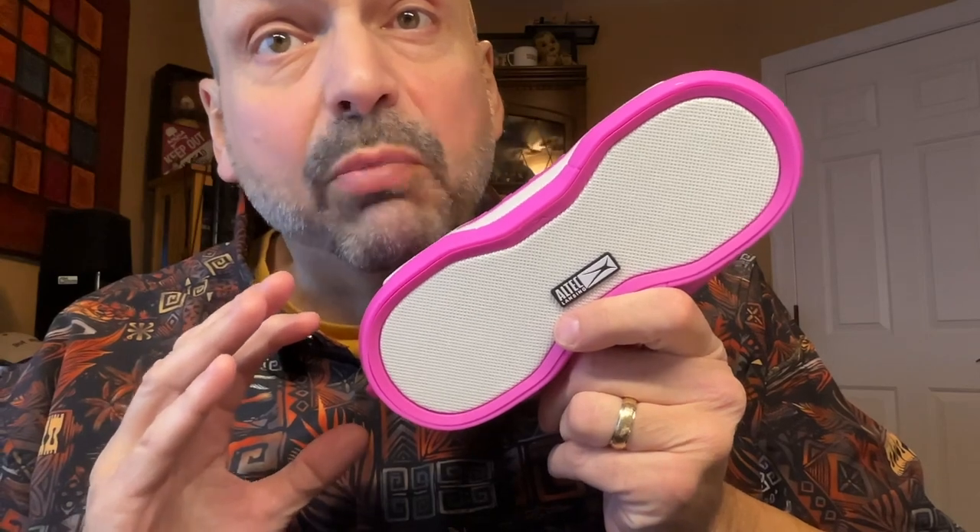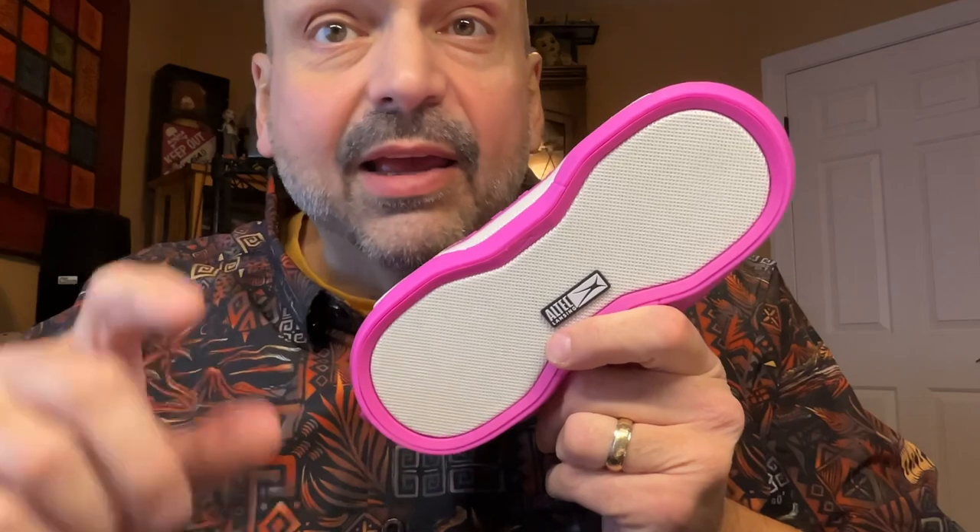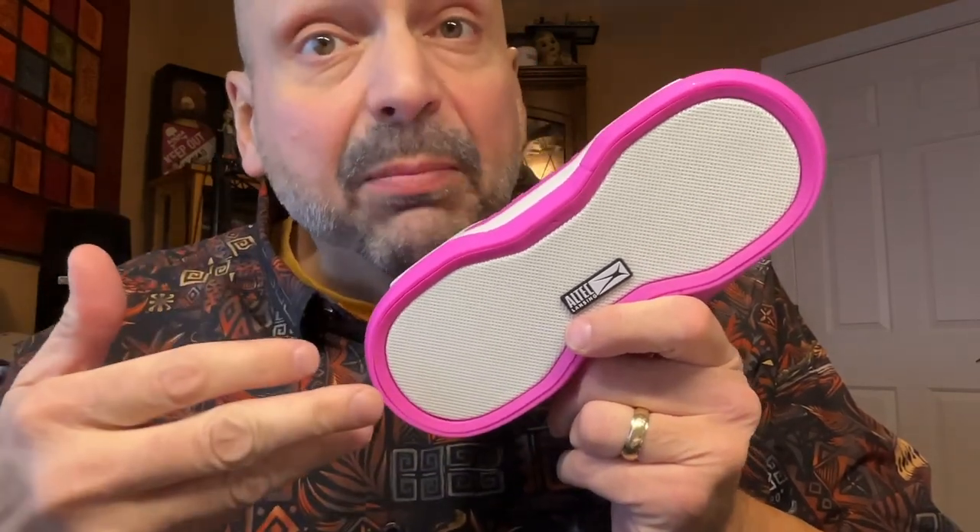This is the Altec Lansing Boom Jacket. It comes in Aqua, Black, Periwinkle, Red, and Barbie Pink. Controls are standard from a Bluetooth speaker perspective, meaning you're going to have single press and long press, but that's just the way it is. There is only one supported audio source, and that is Bluetooth. You do have a port cover, but the only thing in here is your charging port.